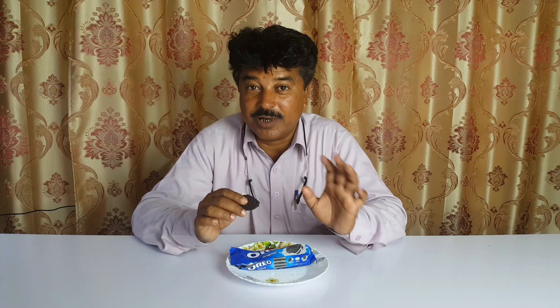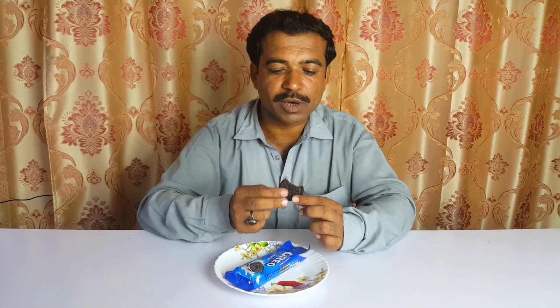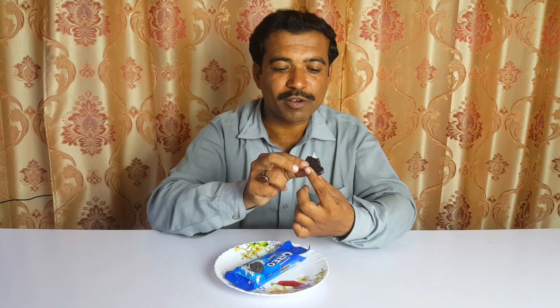It's very delicious. It's very good. It's an amazing dessert, a very delicious dessert. The sauce is very delicious. It's also a good dessert. It looks like a biscuit. It's a cream.